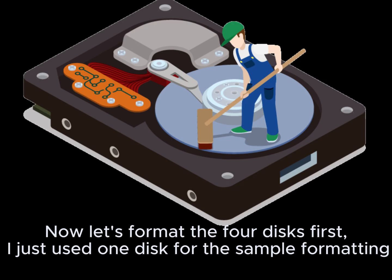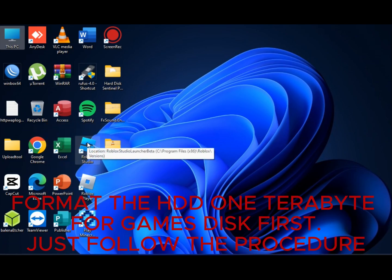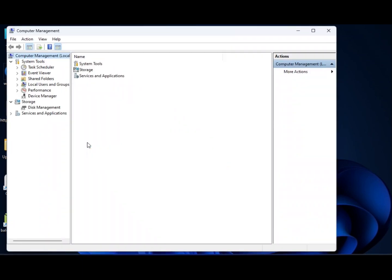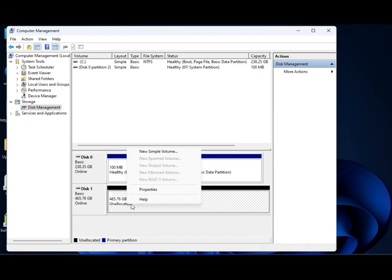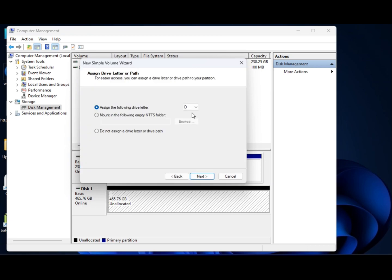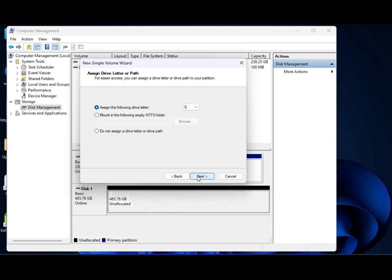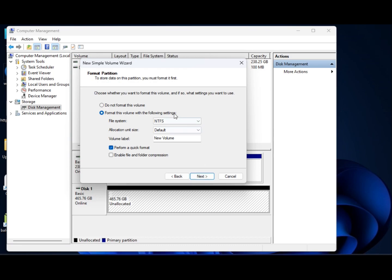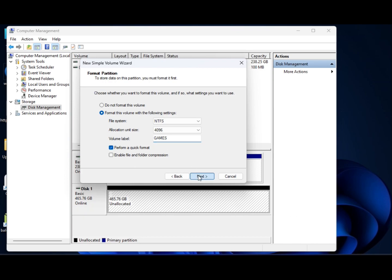I just used one disk for the sample formatting. Format the HDD 1TB for the games disk first. Just follow the procedure. Choose drive letter D for the games disk. Name the drive as Games.